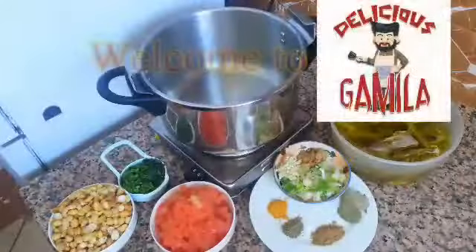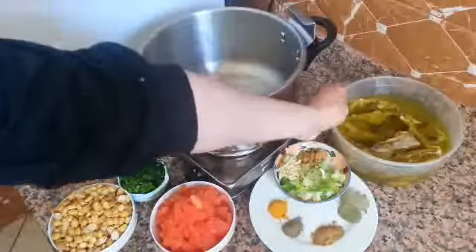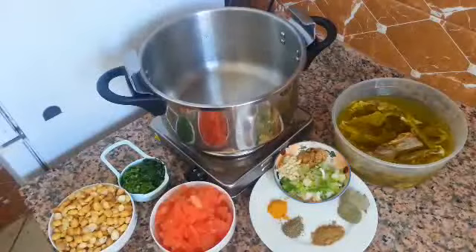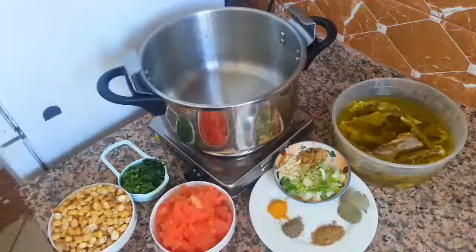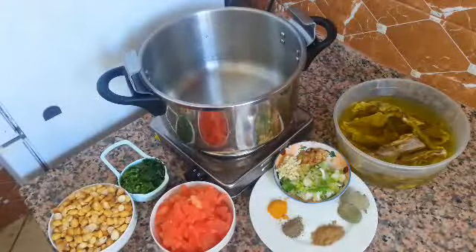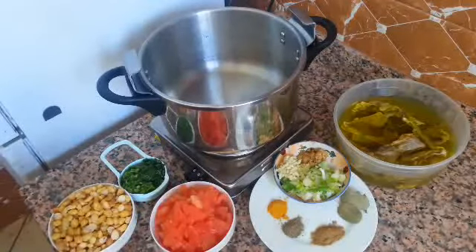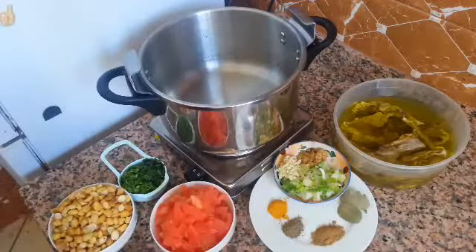Hello, delicious Gamela lovers! Today the recipe is about gdida — that means it's a meat very seasoned and marinated for a long time, then dried for several hours or days under the sunlight.